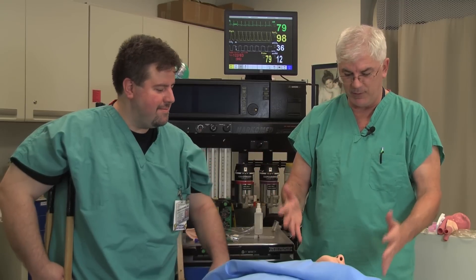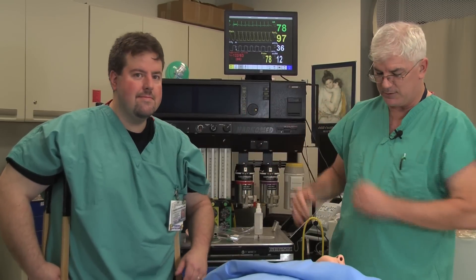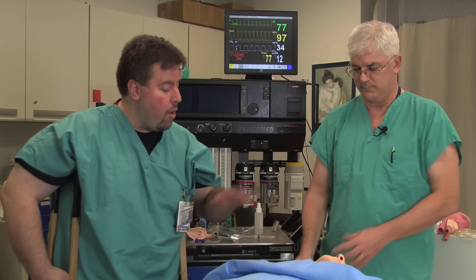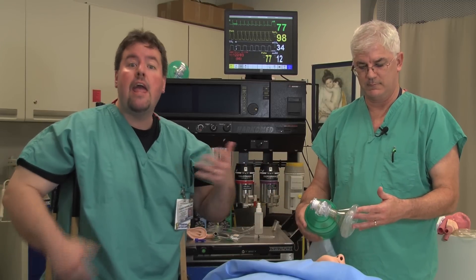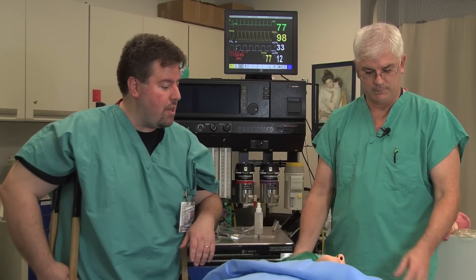What kind of stuff do you want to have ready when you're about to intubate someone? We'll go to Dr. Corrado for that. So we're going to intubate a patient. Since this is preparation, we want to make sure we have everything ready to go, everything that we'll need to secure this person's airway. We're going to want something to give mask ventilation. In this case, we have an ambu bag — something that we're able to oxygenate and ventilate the patient with.